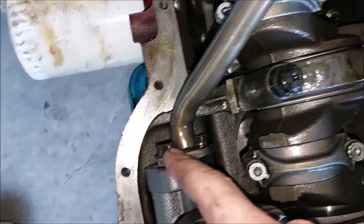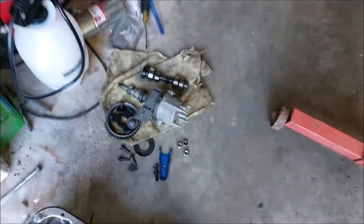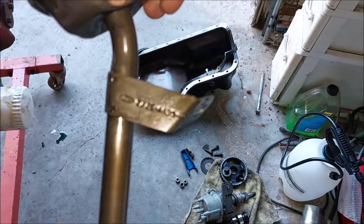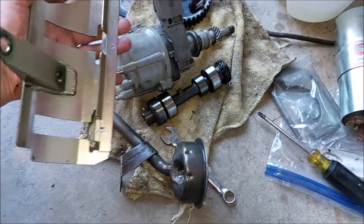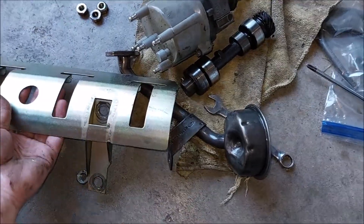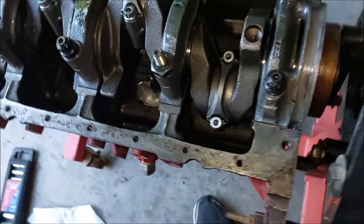Next we got to remove these bolts to get the oil pump pickup off, and that will free up the windage tray. All the bolts go in the same spot. The oil pump screen seems to be a Ford unit — it looks fairly new, held by two 13-millimeter bolts. Now we can remove the windage tray — that's a very nice piece. It doesn't say who made it, but that's definitely not Ford stock.